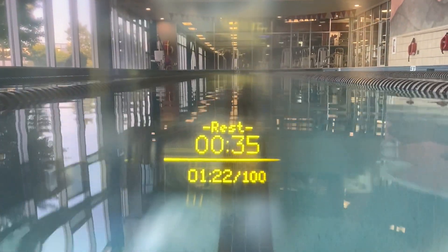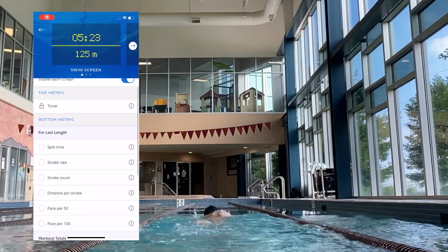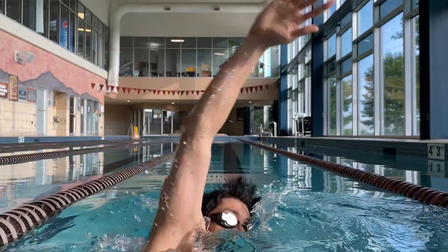These $200 swim goggles have a smart heads-up display built right into them. So as you're swimming, you can view all sorts of different metrics like your pace, distance, calories burned, and much more. In this video, I'll dive into an in-depth review of how these goggles work, exactly how the display looks while you're swimming, and if they're actually worth it.